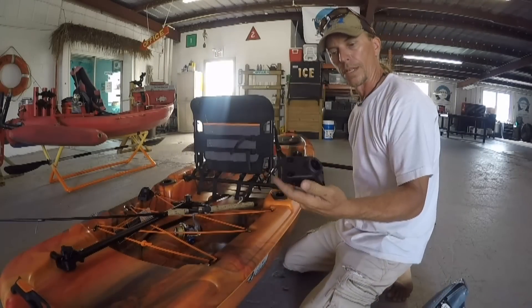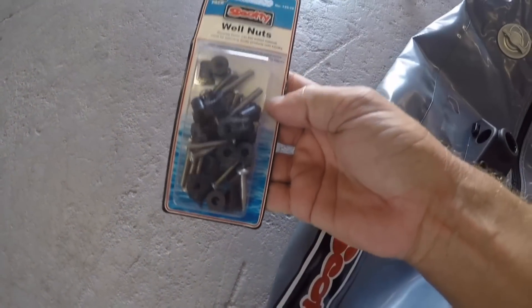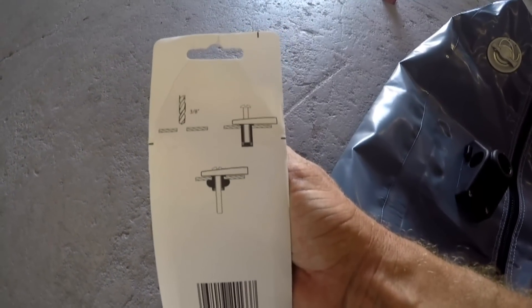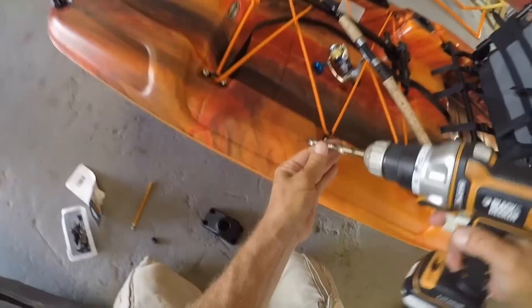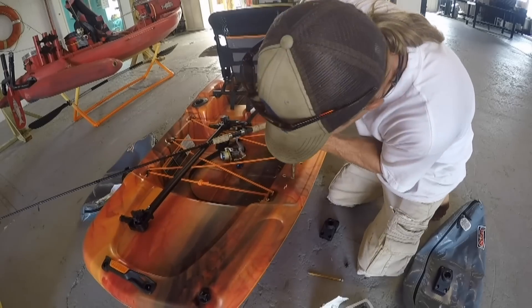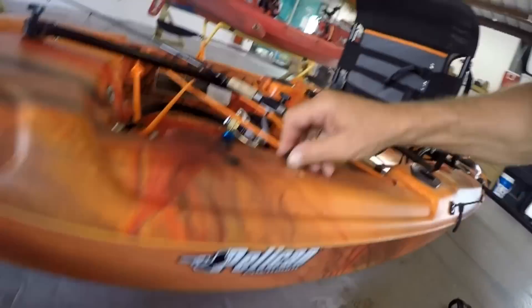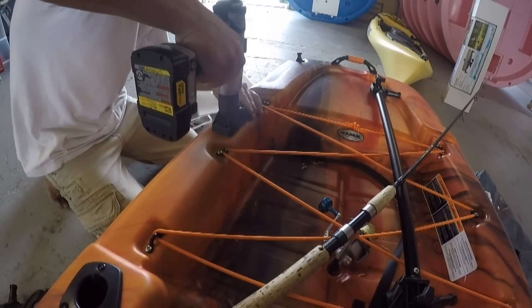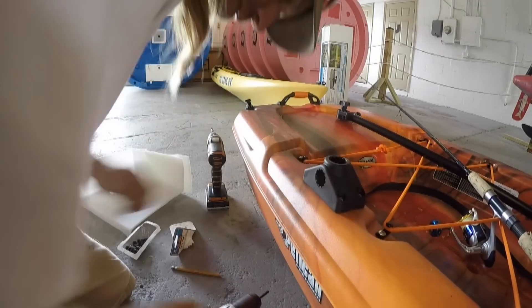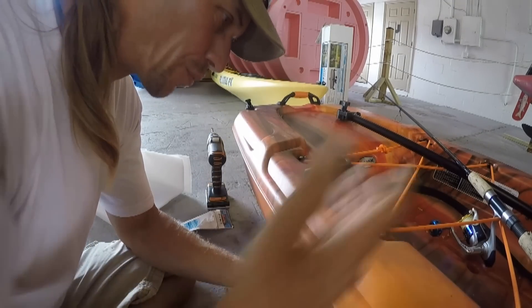The instructions say that you've got to drill 3/8 inch holes if you're going to use the well nuts, which I also got from Scotty. This looks like an awesome way to attach stuff to a kayak. There we go, drilling holes in my kayak again. That is so cool — I don't know where these well nuts have been all my life. I've attached a lot of things to kayaks, and this is by far the most secure and waterproof way I've ever done it.